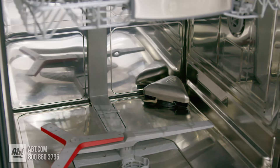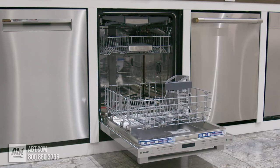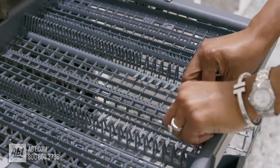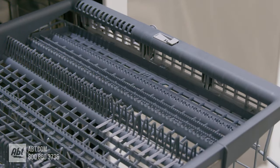Inside is a stainless tub that can hold up to 16 place settings. It has three racks. The flexible top rack has two sets of folding tines and expandable wings that make room for hard-to-fit items like small bowls and ladles.